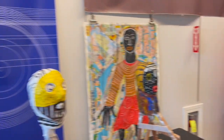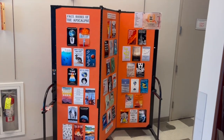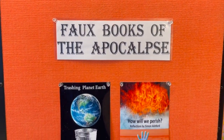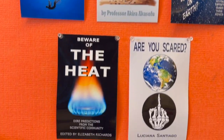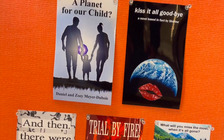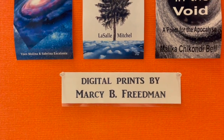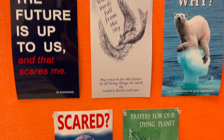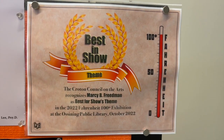Last but certainly not least, we have a display of faux books — book covers that never really existed, but local artist Marcy B. Friedman created these to illustrate the theme of this show, which is climate change. Just take a look at some of these books — you can see both Marcy's talent as an artist and her sense of humor. This work won Marcy a Best in Show for Best Art that exemplified the theme of the show.